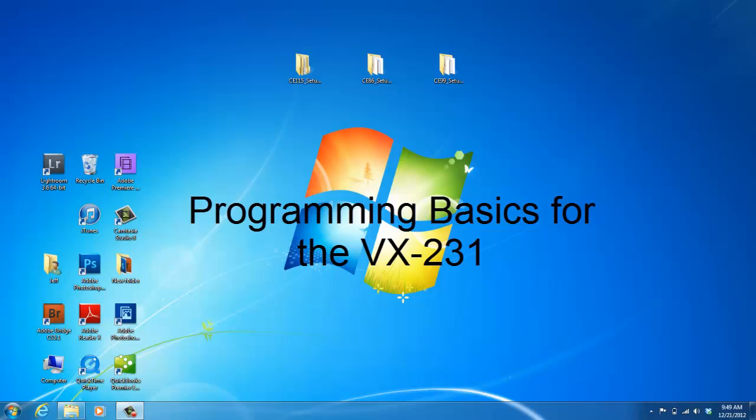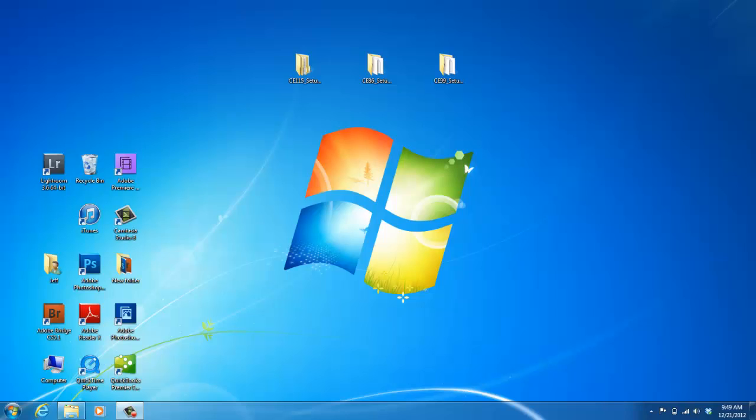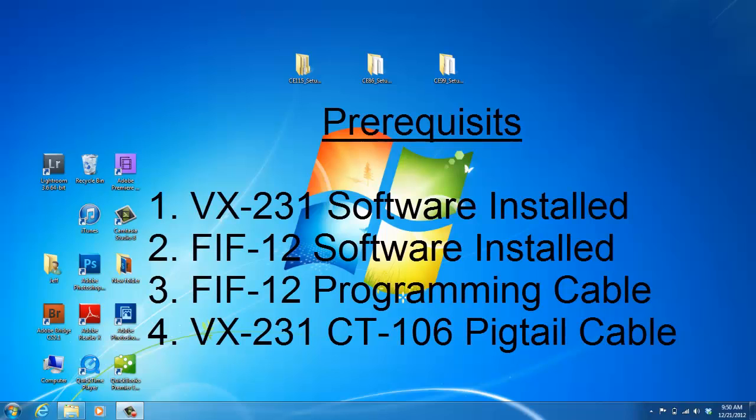Hello, my name is Joy with 2A Radio Center. Today I'm going to show you how to program basic functions in your Vertex Standard VX230 radio. By now you've already watched our video on how to install the VX230 programming software on your computer and also the video on installing the FIF12 disk. You need to have both the Vertex programming software and the FIF12 setup disk installed before you begin.